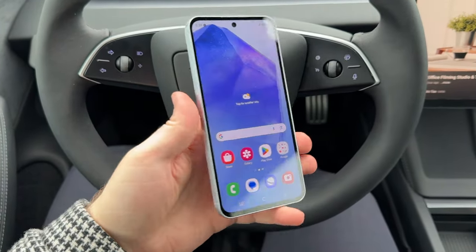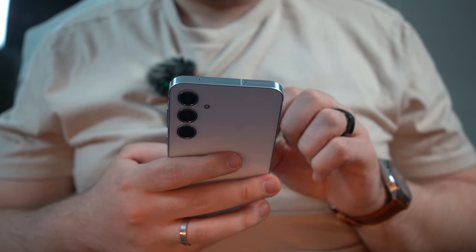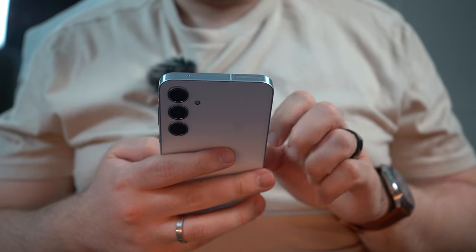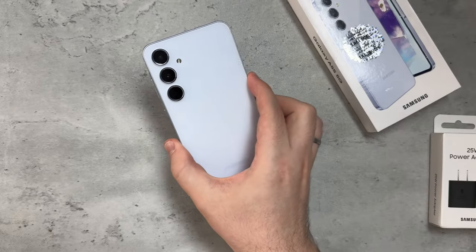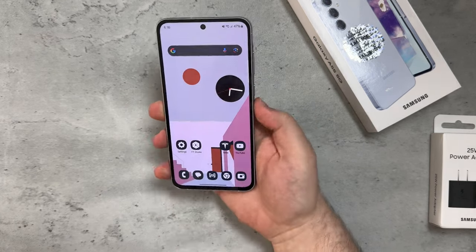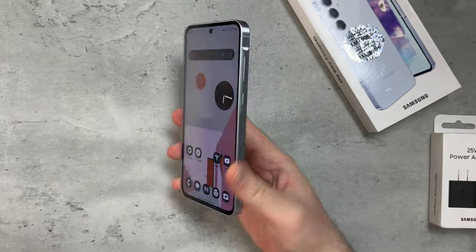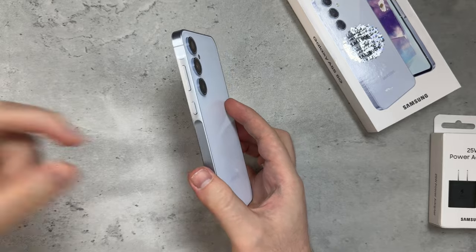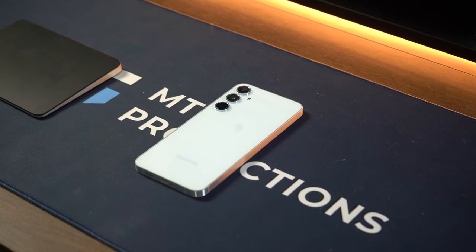The front-facing camera doesn't have that white line around the camera cutout, so that's a huge plus. When you look at it from the back, the individual camera cutouts have these camera rings, which also gives a more premium feel. The camera quality itself is also really good.